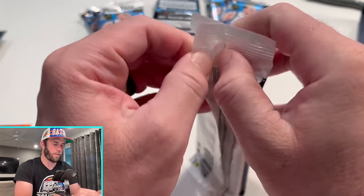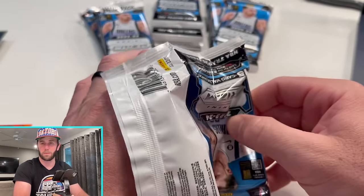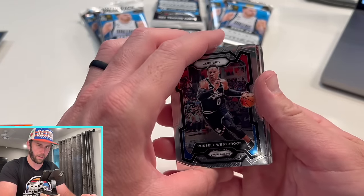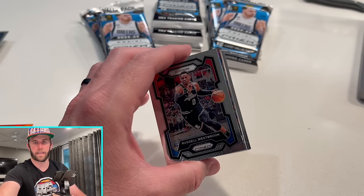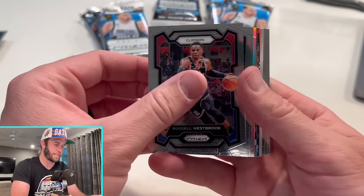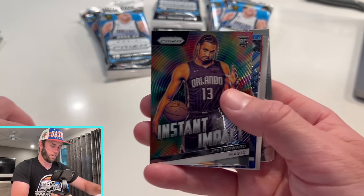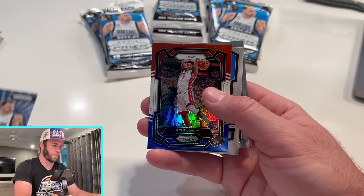What are your guys' thoughts on the value packs? I like them — they're a fun little rip. They are expensive, I will say that. But what do you guys think about the actual product itself? Do you like ripping these value packs? They're fun if they're on the hangers just to grab and see if you can pull anything nice.